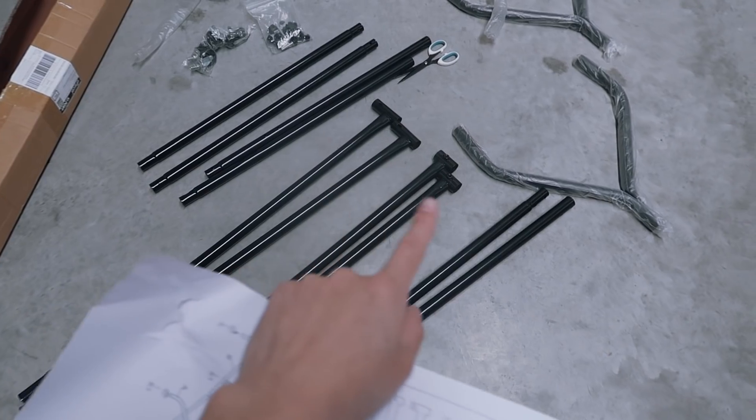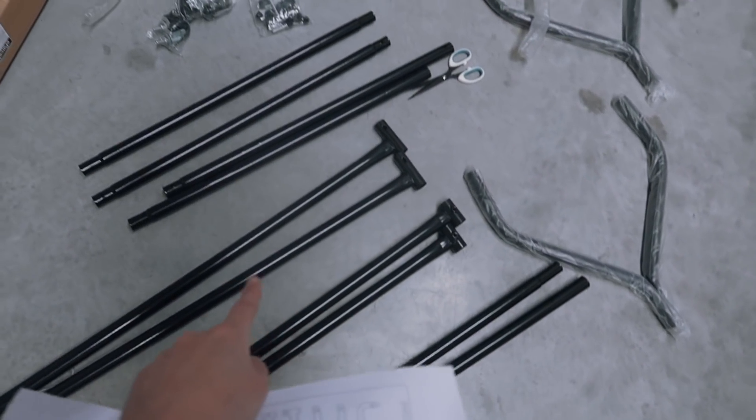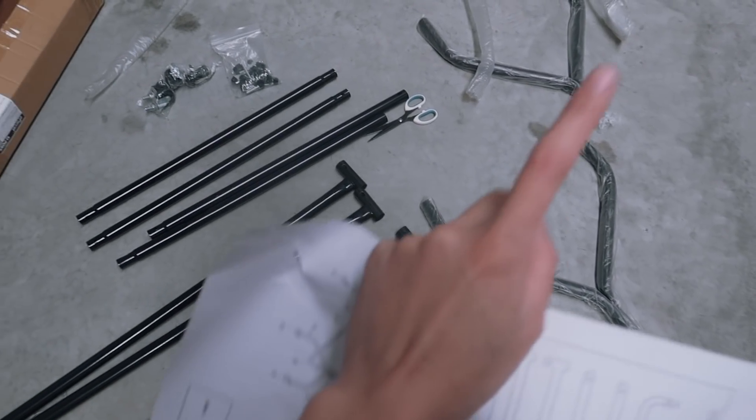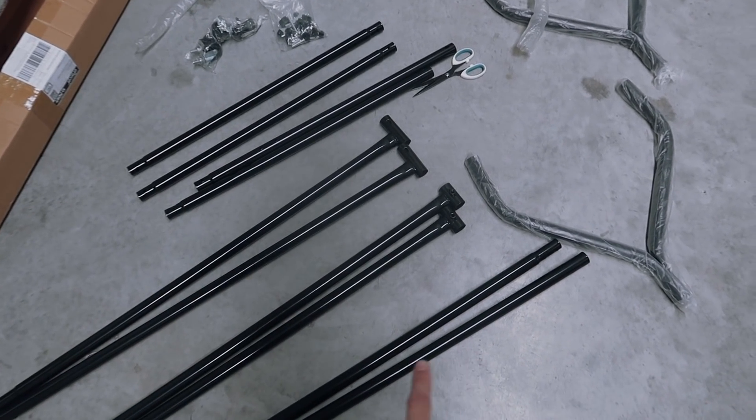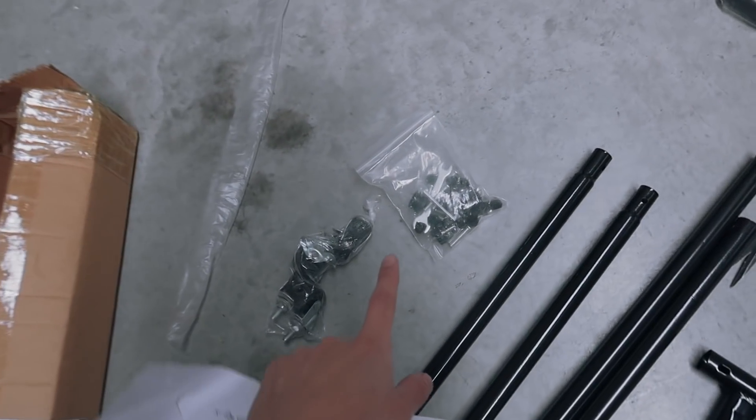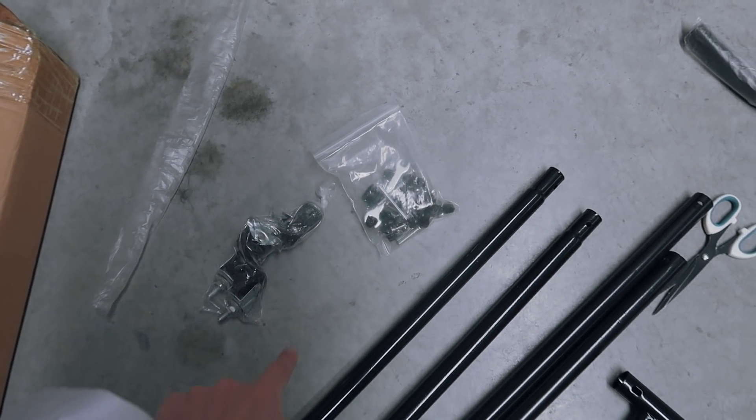I've got all my pieces set up. There are two of pretty much every single pole. Looking at it face down, there's actually not that many parts because half of them go on one side and the other half on the other. The main thing is just figuring out where all these screws go.